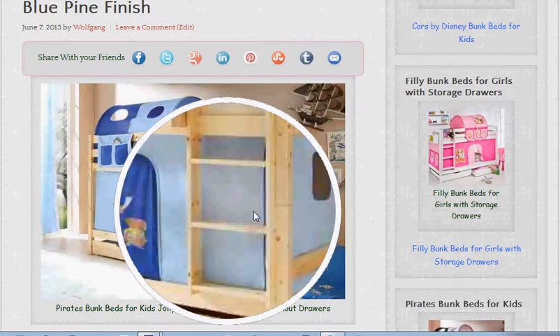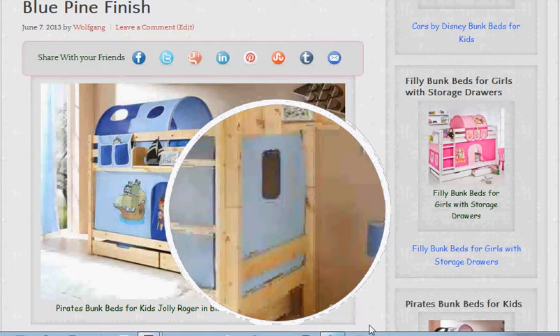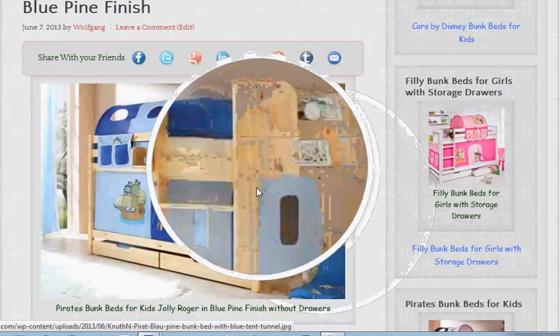The bunk beds are very well made — made in Germany by German craftsmen, who are known for being some of the best in the world. They're very very strong, made from solid pine wood. This one has a lacquered finish so that it's nice and easy to keep clean.